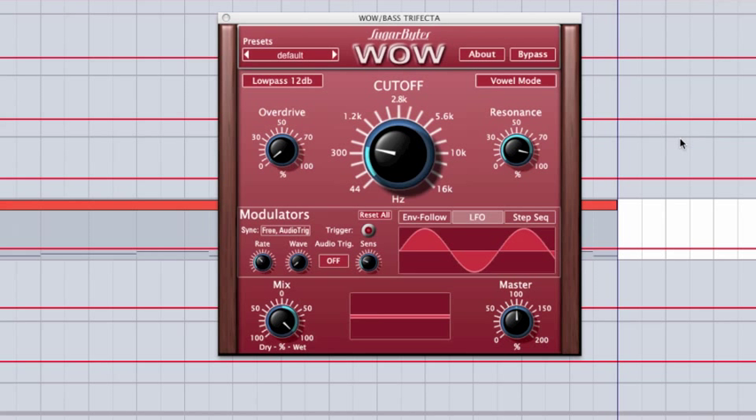Let me first start off by saying this is my go-to filter. I used to be all about the Ableton filter, but this one has totally replaced it in all of my production lately. As you can see from the interface, it's very clean and simple, but don't be fooled — this is a powerful audio-sculpting weapon.